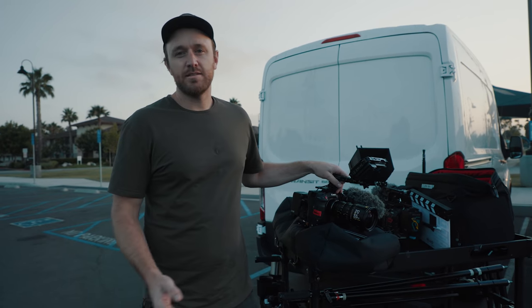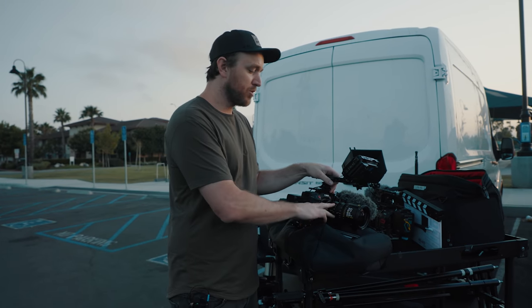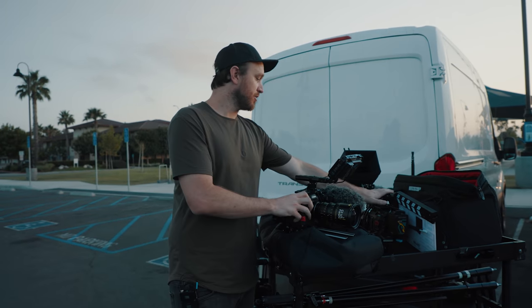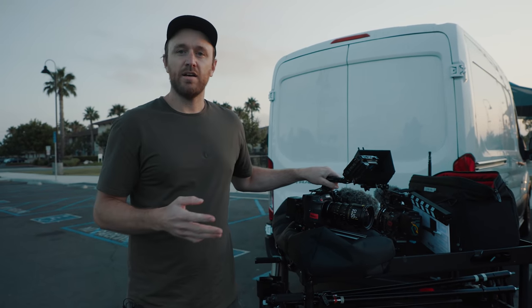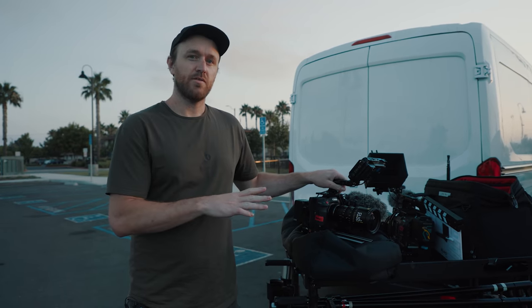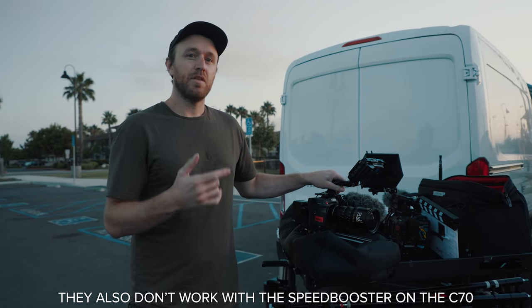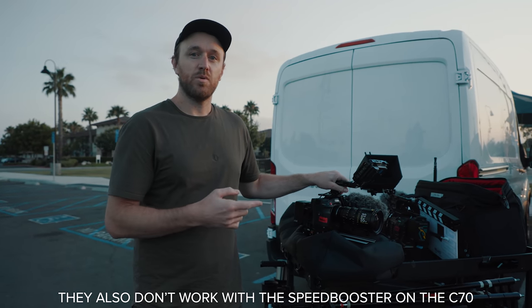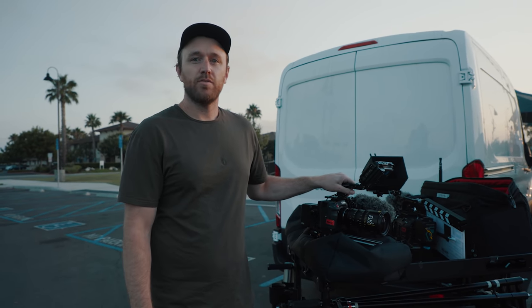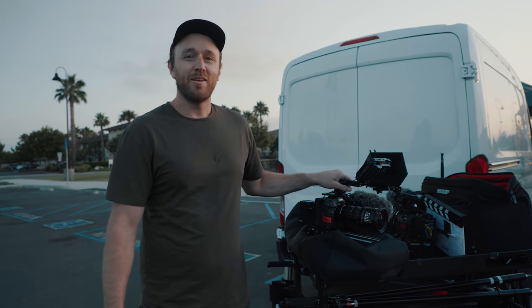Today we're shooting on the Canon C70 with the DZO Pictor zooms. Right now on the C70 I've got the 20 to 55, and then on the C500 I've got the 50 to 125. These are super 35 lenses so they don't work with the full sensor coverage on the C500, but I put it in super 35 mode as well. DZO did send these out for review but I'm gonna give you guys my honest opinion on them.